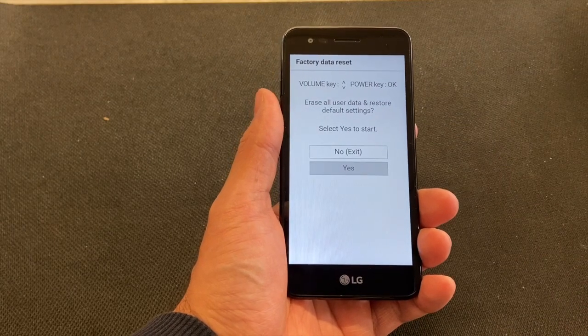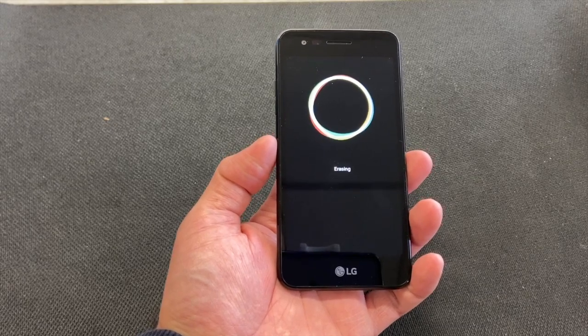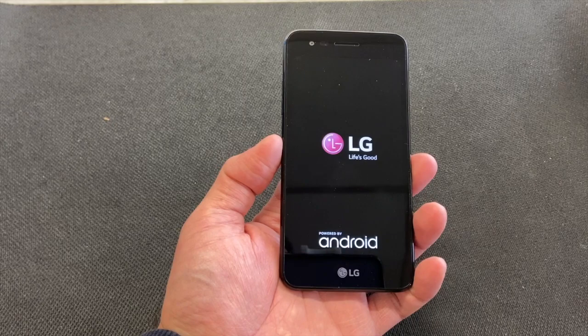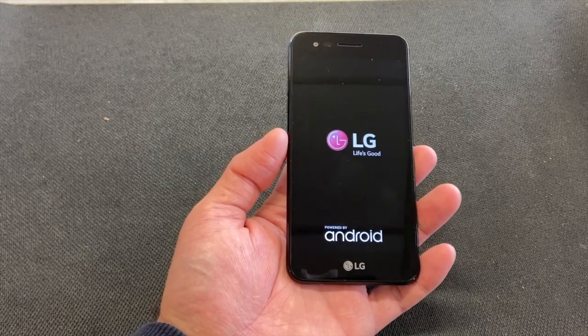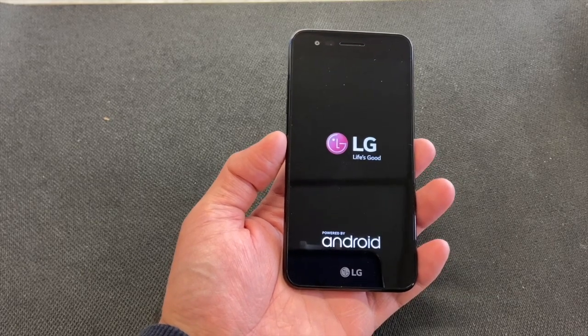As you can see, it's erasing everything on the phone, meaning all personal information on the device will be erased. Once it comes back on, it will be fresh at the activation screen. If you found this video helpful, please like and subscribe — thank you.